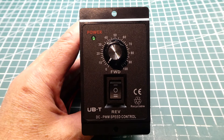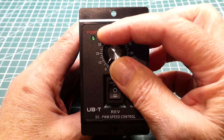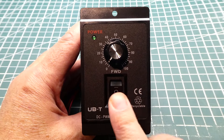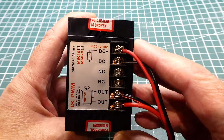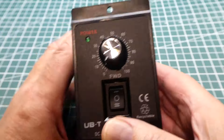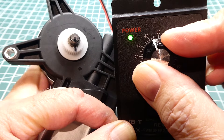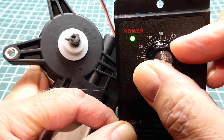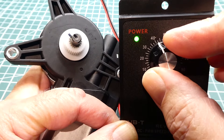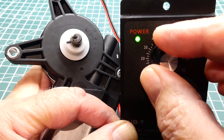Anytime I get a new motor I want to test it right away, so I use my DC PWM speed controller which you can see here. I hook my motor up to it and can adjust the speed from zero to maximum using PWM, with forward, stop, and reverse controls. On the back are simple connections — DC plus, DC minus, and motor output. I'll hook it up now and give it a try — going forward, up to maximum speed, then reverse, full speed, and back down to zero.